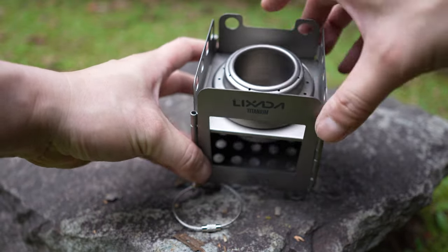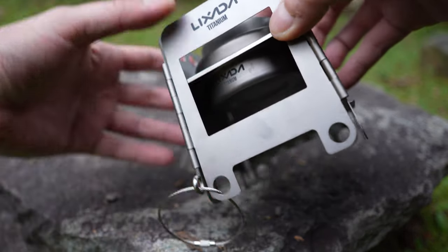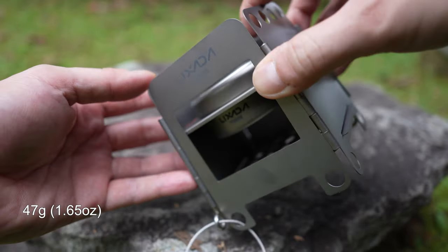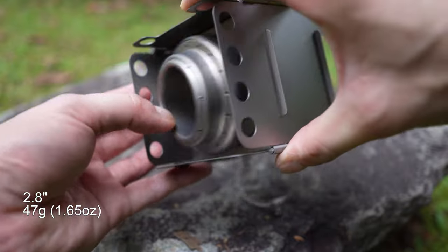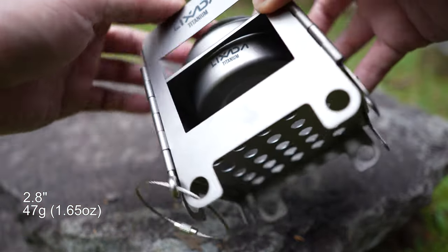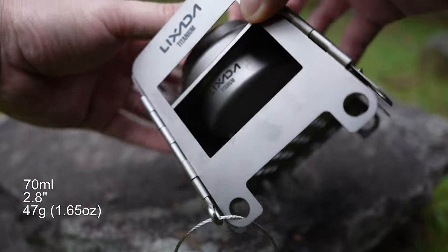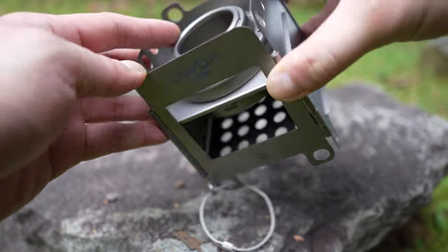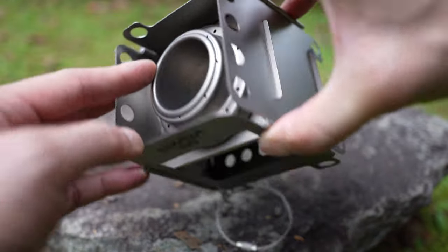This other stove, on the other hand, is even lighter and can be fueled with either cooking alcohol or methanol. It weighs only 47 grams, is about 2.8 inches in diameter, and can be filled with approximately 70 milliliters of fuel. However, you will need to bring along the fuel with you, which means extra equipment and extra weight.